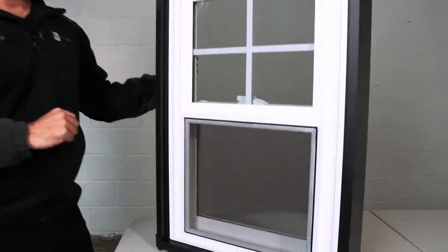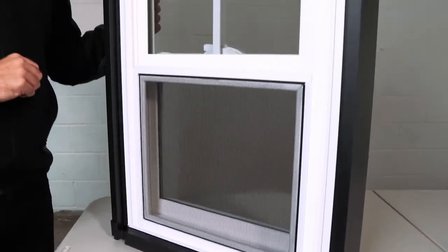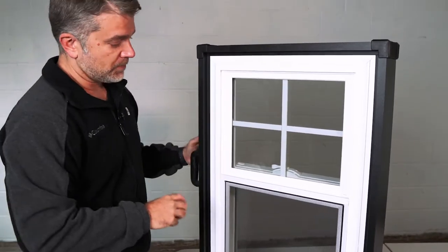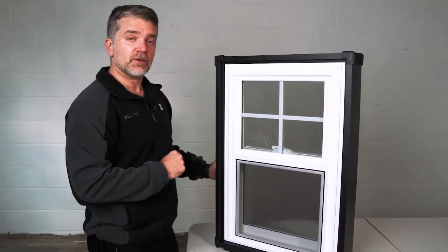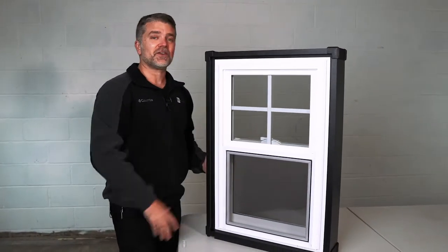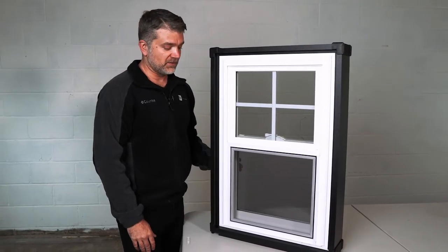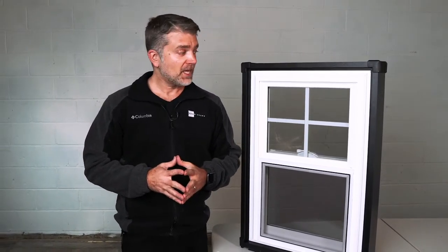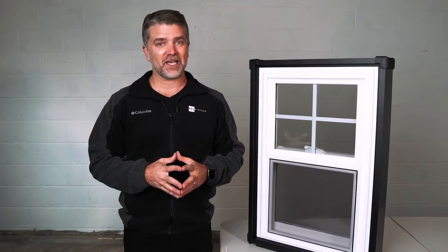The Zen Karma window by Joyce is a great window for rental properties and investment properties — it's a good, steady workhorse window. Standard half screens are included, and you can upgrade to full screens; grids are available between the panes of glass. If you're curious about the NFRC numbers for any of these windows, contact your individual Zen Windows owner in your area. All of the windows — the Zen Karma, Nirvana, and Lotus by Joyce — carry a lifetime parts and labor warranty. We like to say that you'll never sink another dime into your window project ever again.